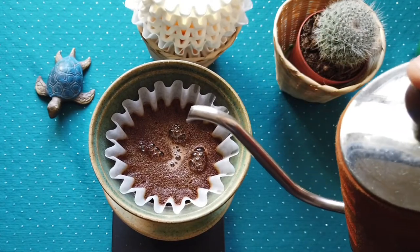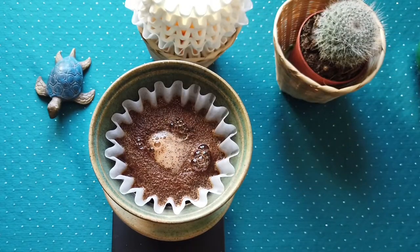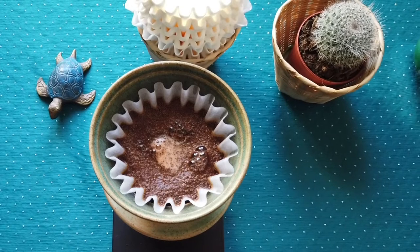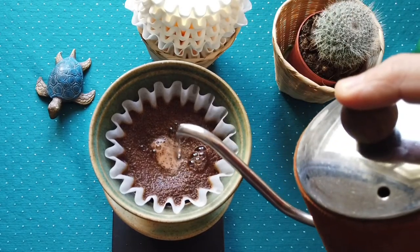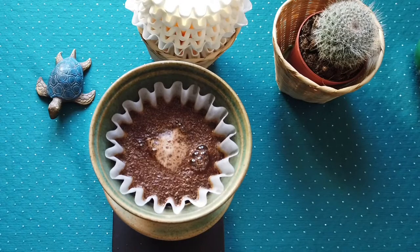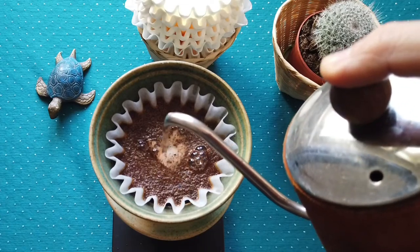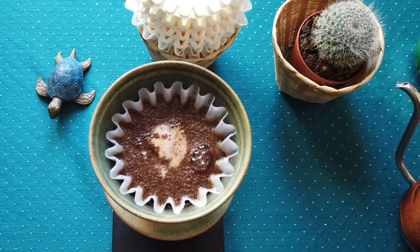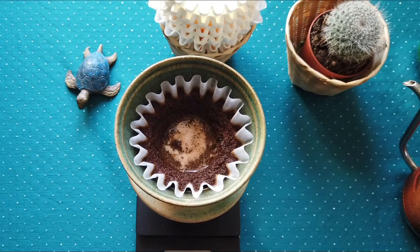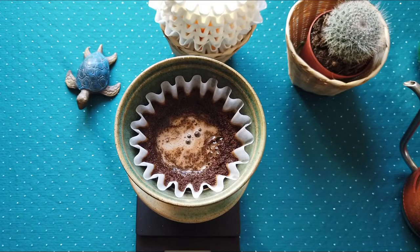So here at 45 seconds it's ready and now I start regular brewing. I am going very close to the coffee dripper. I am done brewing from a very high level. I think this way I can pour with a little bit lower power. Now I will use the kettle with water at 90 degrees and pour the other half, going very close to it.